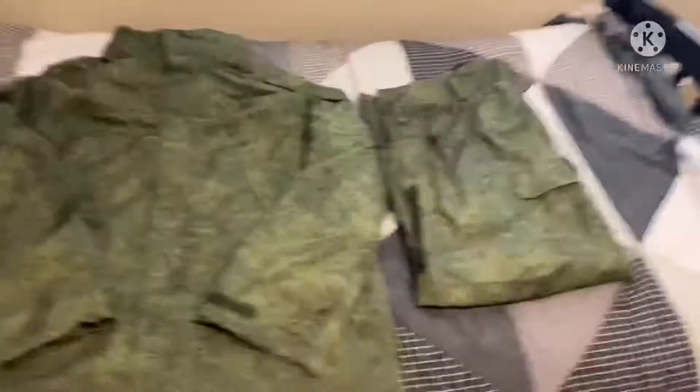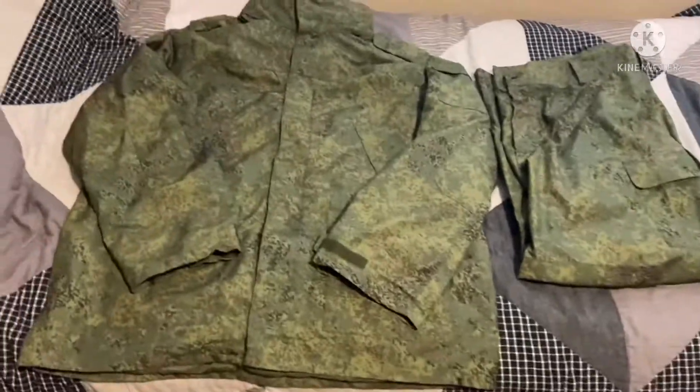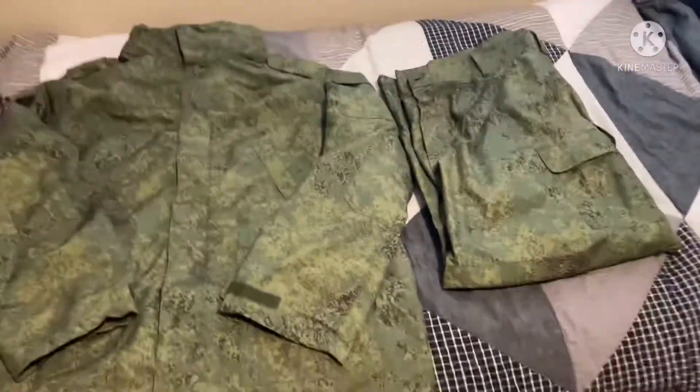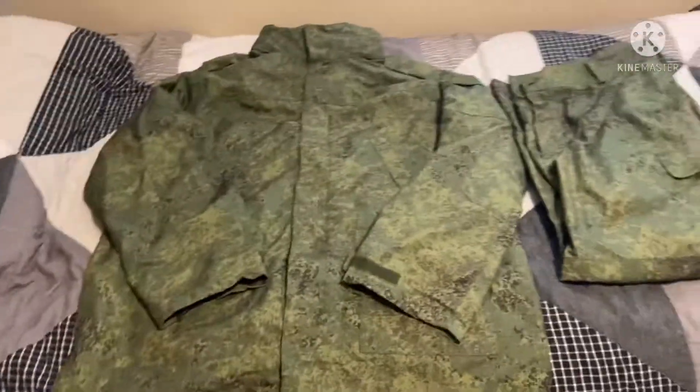Hello everybody, and this is just a review of a new uniform that I have acquired on eBay. The seller labeled it as the WZ09 winter clothes.